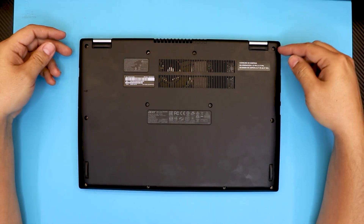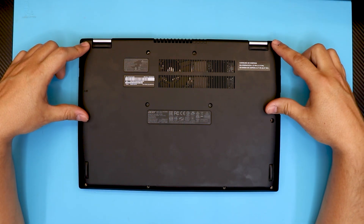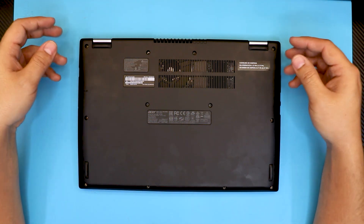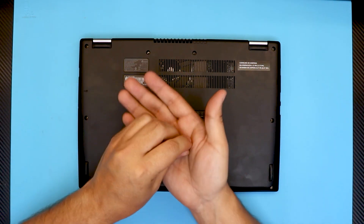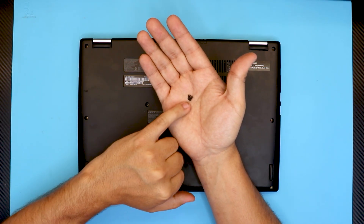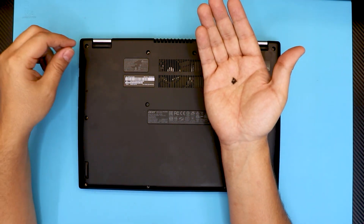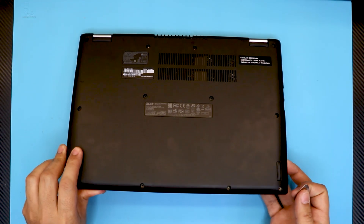In order to remove the bottom cover you have to remove all the screws at the bottom — 12 screws in total. They are all the same size so you guys can't make a mistake; they don't go in a specific place and they have the same height.